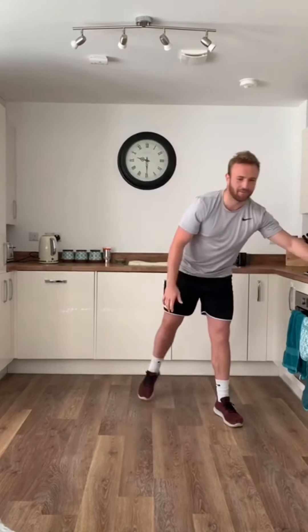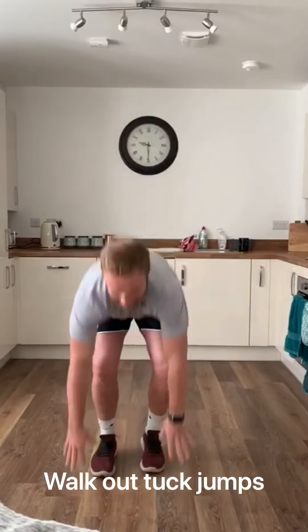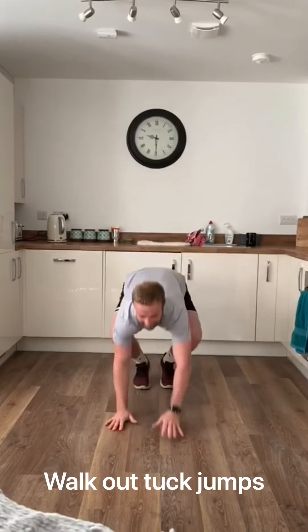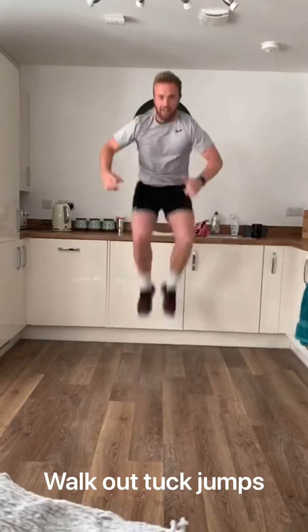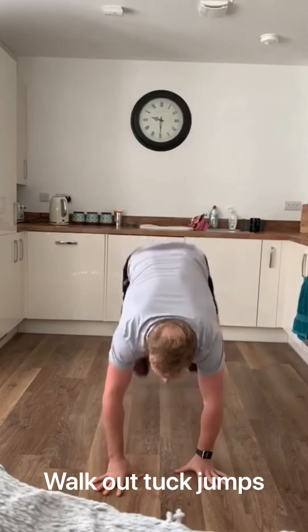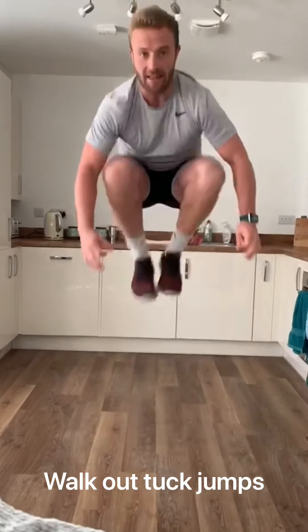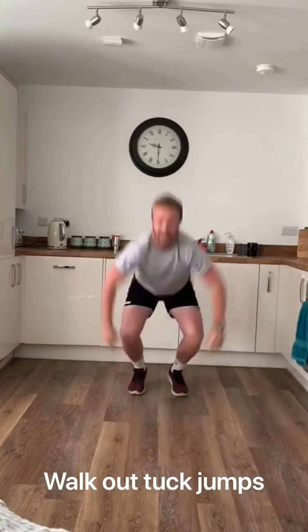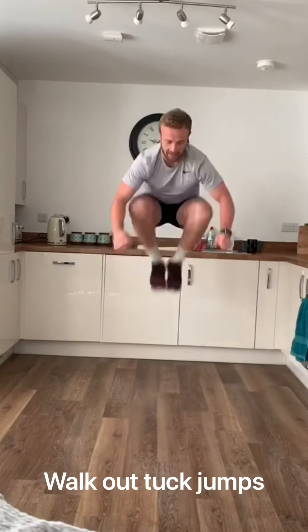Oh, dodgy throw, classic Mr. Briggs. Okay, walk out tuck jumps. You walk out, bring your feet together, tuck jumps. Walk back, feet together, tuck jumps. Two, three, four, five, six, seven, eight, nine, ten.